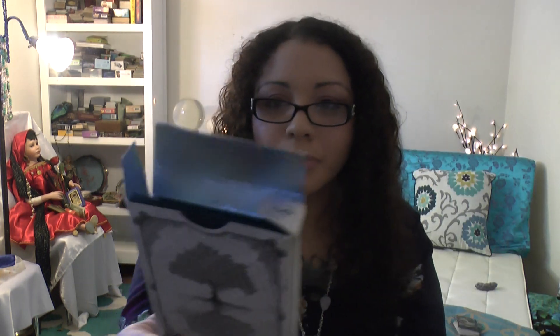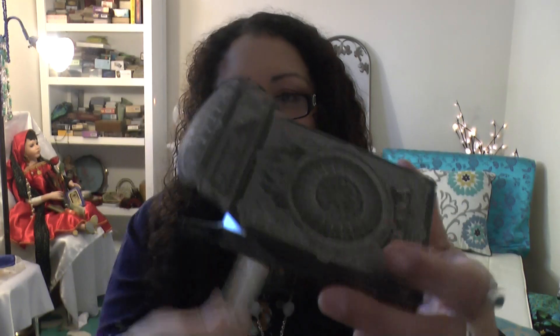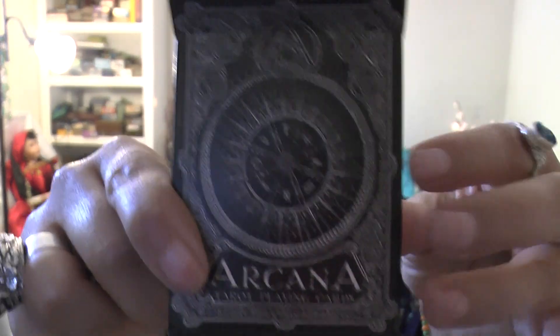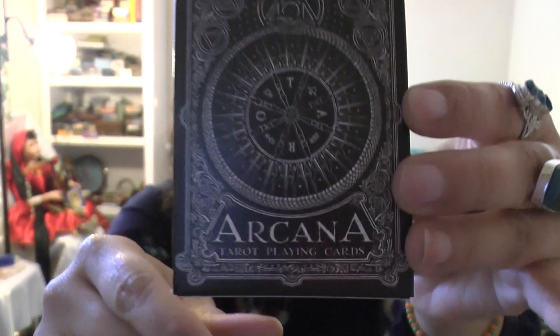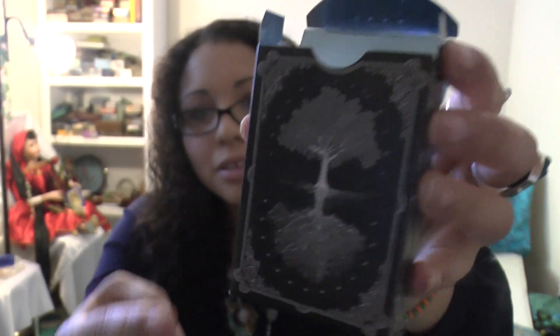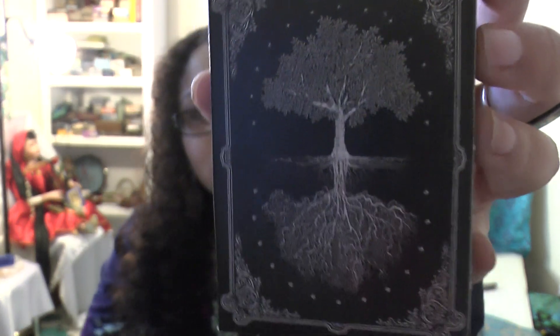Let's look at the box first. It's by Dead on Paper. Anyone familiar with buying cards from Dead on Paper knows their quality — always over the top, really paying attention to close details, especially across the whole card. It's metallic blue on the inside. The boxes are also raised and embossed; you can actually feel everything. The entire box is raised. And that back image of the cards is like the Tree of Life. It's beautiful. This is the light version.